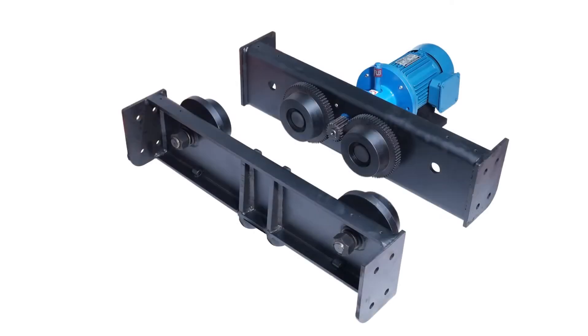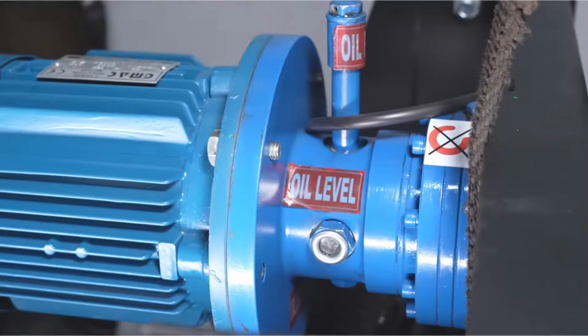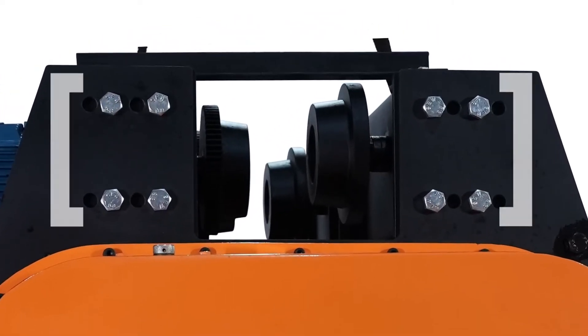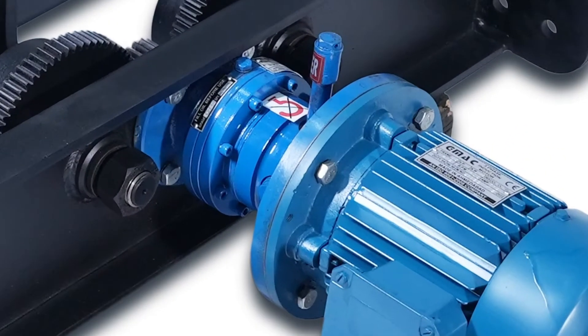Cross travel and hoisting gearboxes are totally oil immersed to increase gearbox life. Hoists are suitable for all types of ISMB 200 and 600 mm. For cross travel, planetary gearbox is used to increase factor of safety and fitted from outside for easy maintenance.